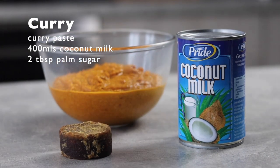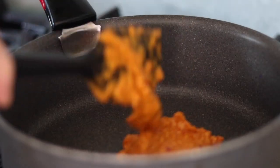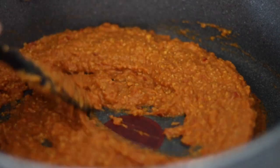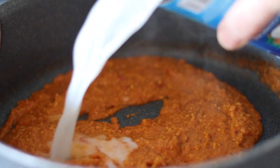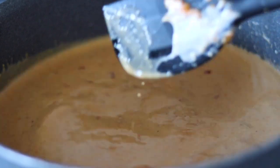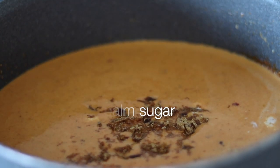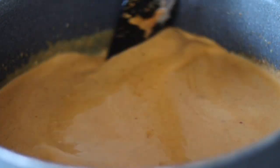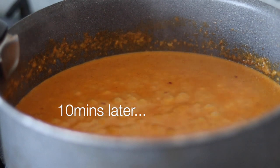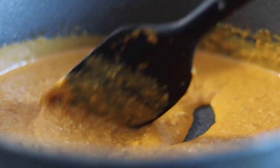Before we cook let's go back and finish the curry. Place the pan onto a medium heat and add some of the curry paste we made earlier. Dry fry the paste for a few minutes until the aromas come out. When fragrant, add 400ml of coconut milk and mix in well. To sweeten things up add two tablespoons of palm sugar. Bring the curry up to a boil then reduce by half. After 10 to 15 minutes of reducing the curry should be ready — adjust the seasoning if needed and keep warm.